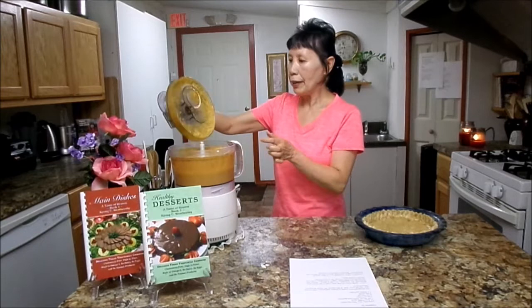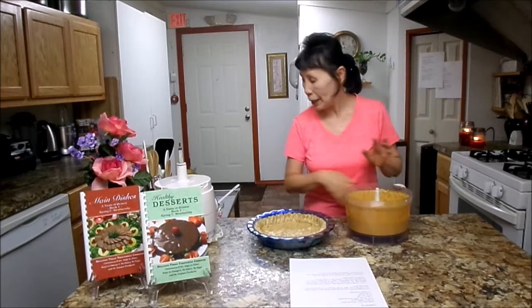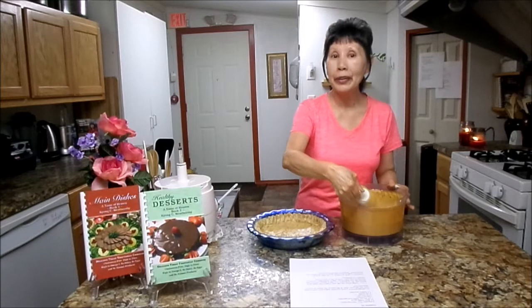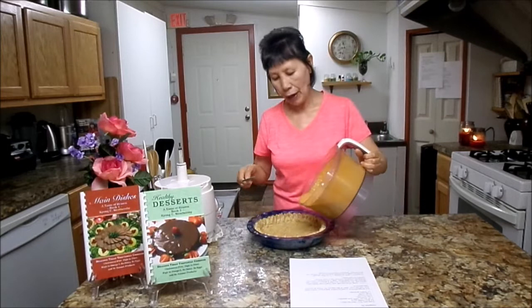I'm going to go ahead and process until nice and creamy. It looks really creamy. This pie crust recipe I just shared on YouTube — so if you'd like to learn how to make a healthy pie crust, check that out. I'm going to go ahead and put this filling into the pie crust.